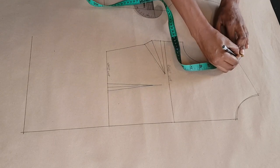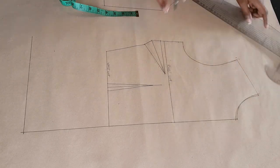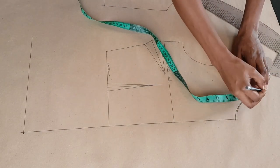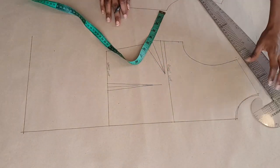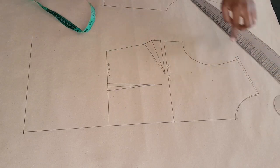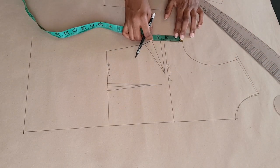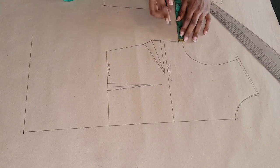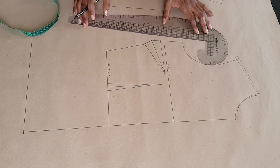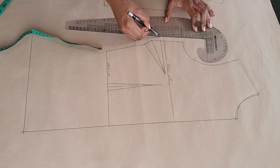At the shoulder tip I'm going upwards by a quarter of an inch and outwards by a quarter of an inch. At the shoulder tip close to the neck I'm also going upwards by one eighth of an inch, and I'm connecting those two points together. At the underarm I'm going downwards by a half an inch and outwards by a half an inch, and I'm going to connect that down, squaring that half an inch down.